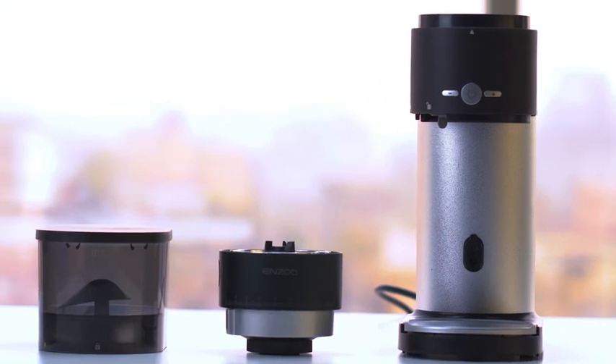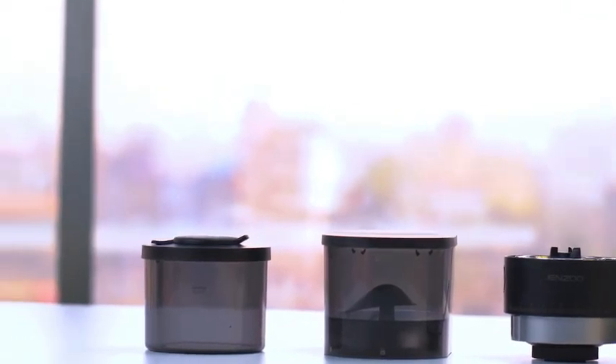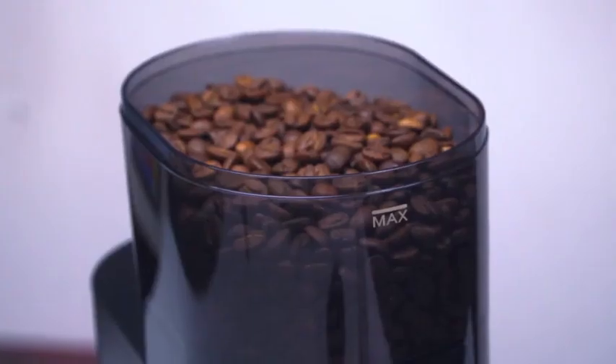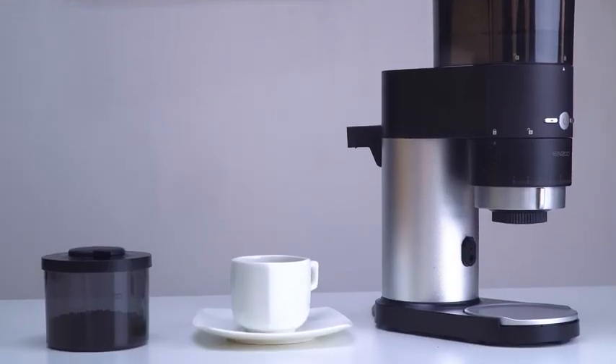With an easy-to-clean design, you can remove and wash its bean hopper, burrs, grinding chamber, and other parts pretty easily. Designed to give you the ultimate aroma and rich coffee flavor, the Enzo Conical Burr marks itself as a top-of-the-line coffee grinder which will surely produce superior coffee grounds.